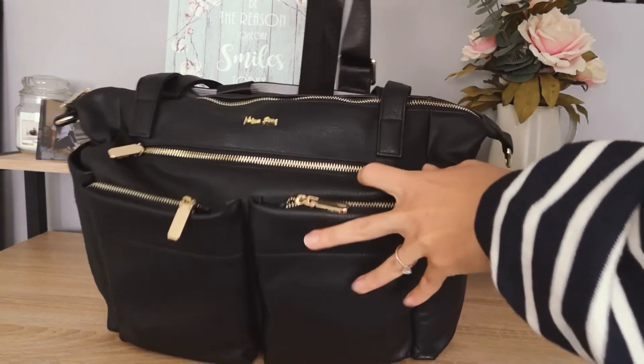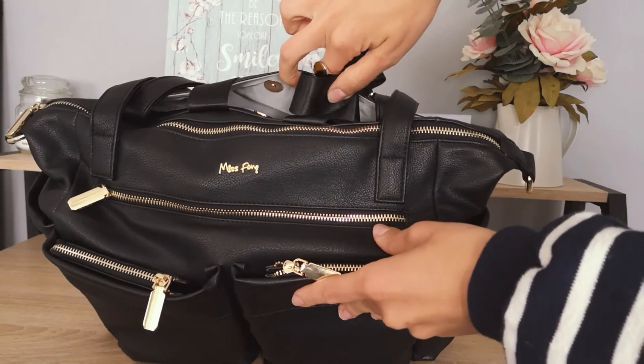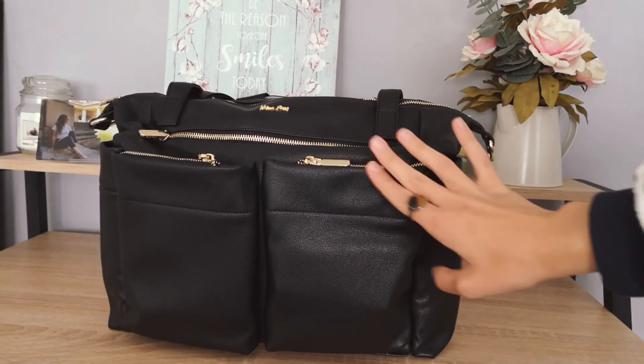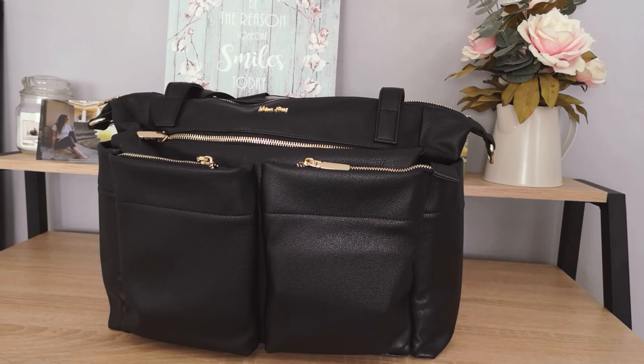In case you don't want to wear it as a backpack, you can easily hide the stripes in this pocket just behind, so it remains aesthetically really nice. It's a really handy and lovely bag overall. We'll leave you all the details for finding Miss Pong online.